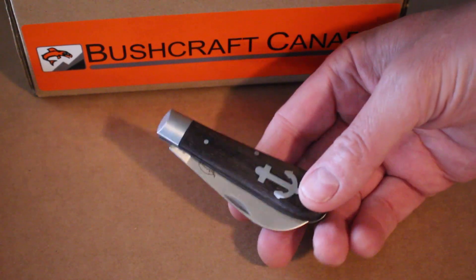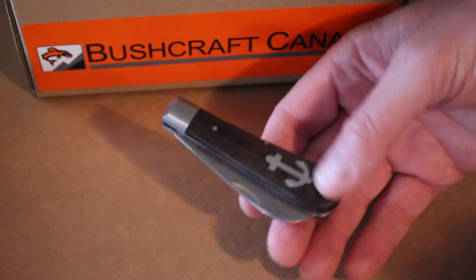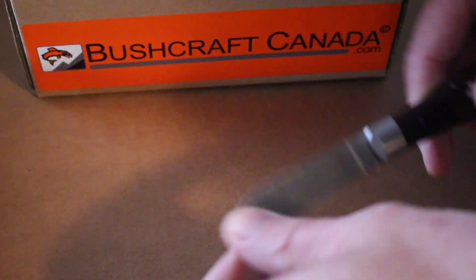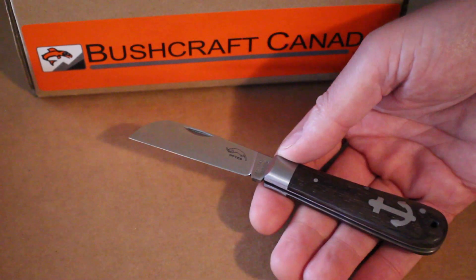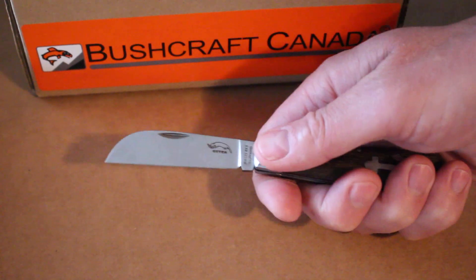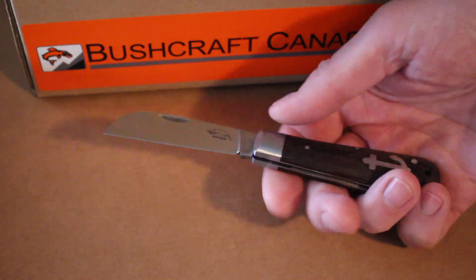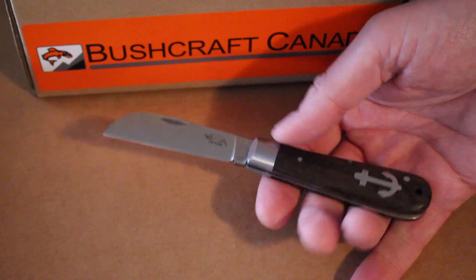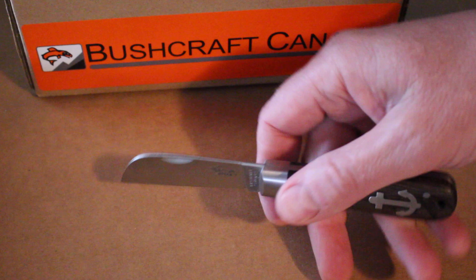This one we haven't had in before — this is the Anker folder. It's a very simple little folding knife with a sheep's foot blade. It's six and a quarter inches overall length, a nice size for an EDC. There's no locking on these; it's just a spring steel with a very nice sheep's foot blade.